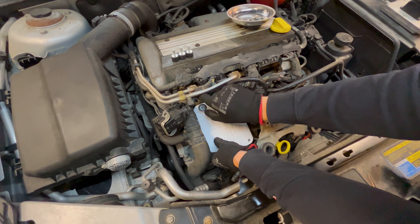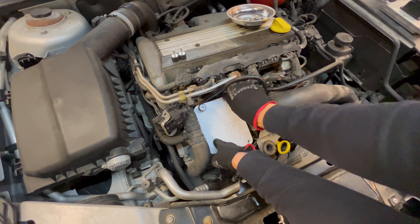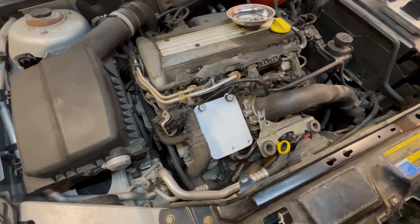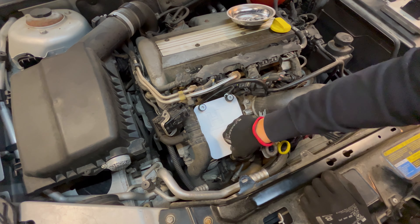Next up you're going to install the heat shield itself. Put it in there with the face up, or foam side down to put it that way, and secure it in place using rubber bearings. There's no need to torque them down properly — you're just going to use your hand and that's more than fine.